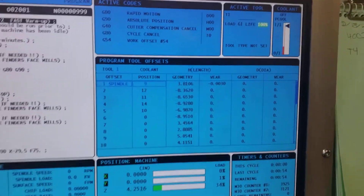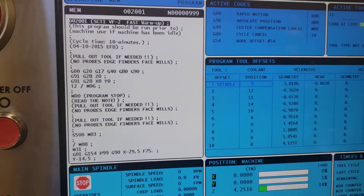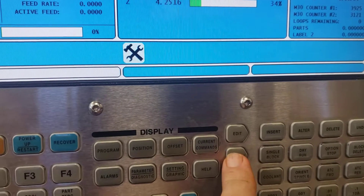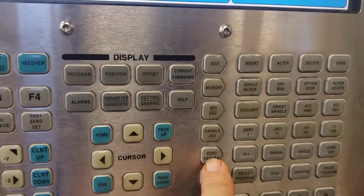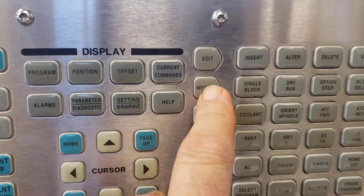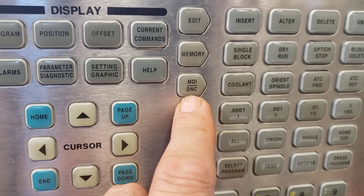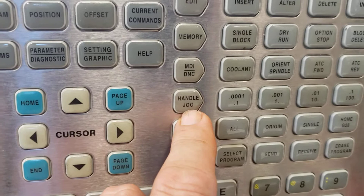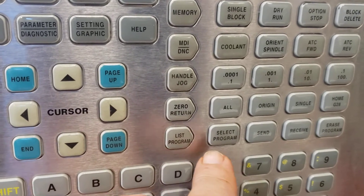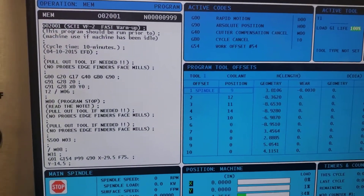I'm going to go over the probing procedure for a Haas milling machine. Right now we are in memory mode. The mode buttons are this row right here — you've got edit, memory, MDI, handle jog, zero return, and list programs. Memory mode is where you run programs from; edit is for editing programs; MDI is for quick programs you don't want to save; handle jog is for moving the machine manually; zero return gets you home quickly; and list programs is the program management area. To get into the probing programs, you start with MDI.